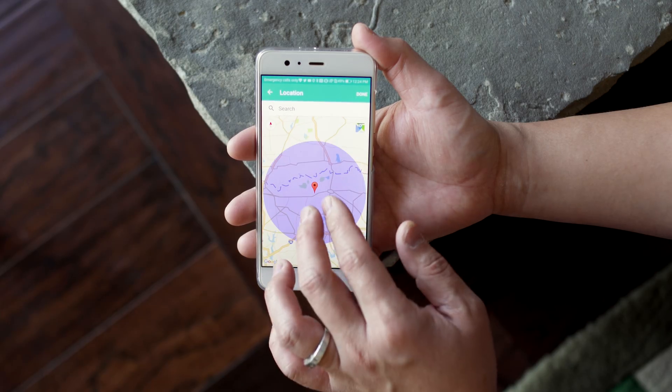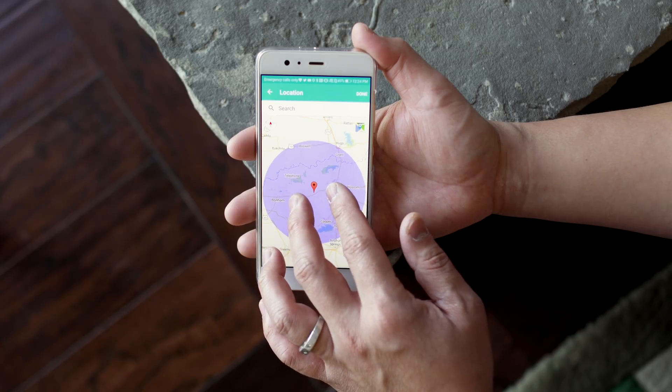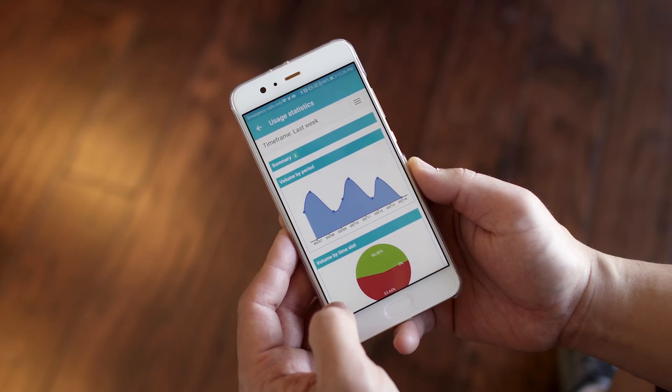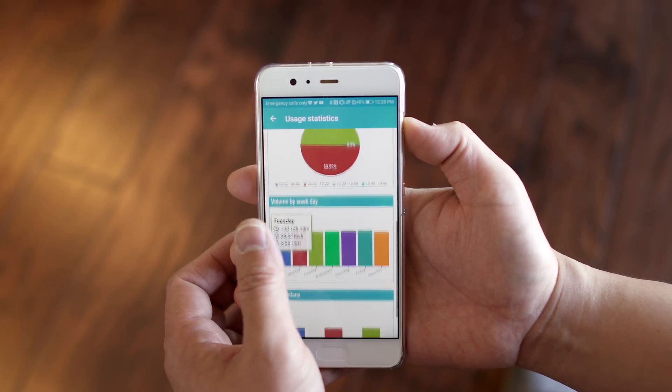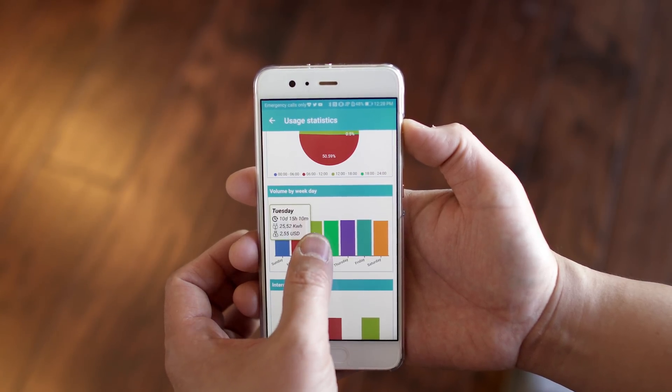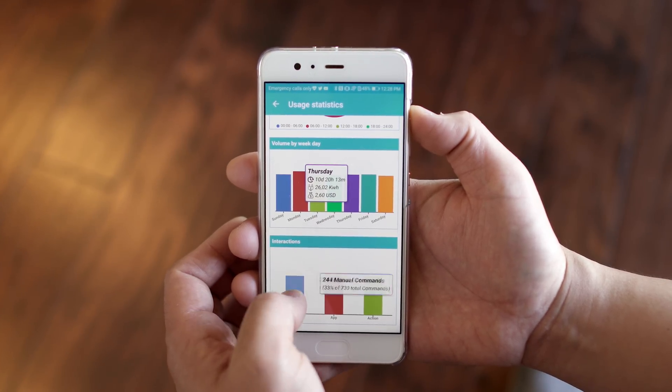Geolocation is also available, so you can have the lights turn on maybe 10 minutes from your house if you want — it's all customizable. With the app you can also track the energy usage of your room, see which room is using the most energy, and adjust accordingly to make sure you're not wasting power. You can view usage by time frame, time slot, by the day, and check your interactions — so if you're into detailed energy tracking, you're going to love this.